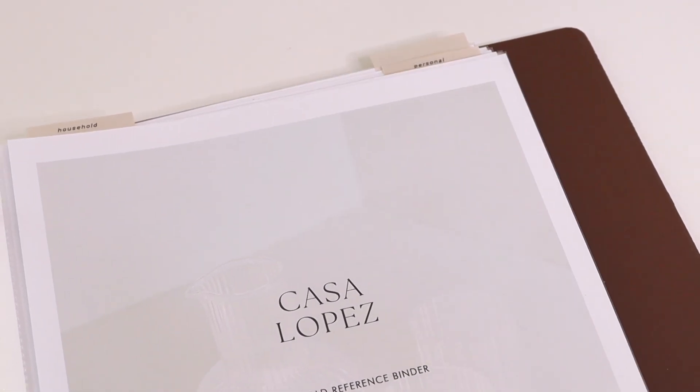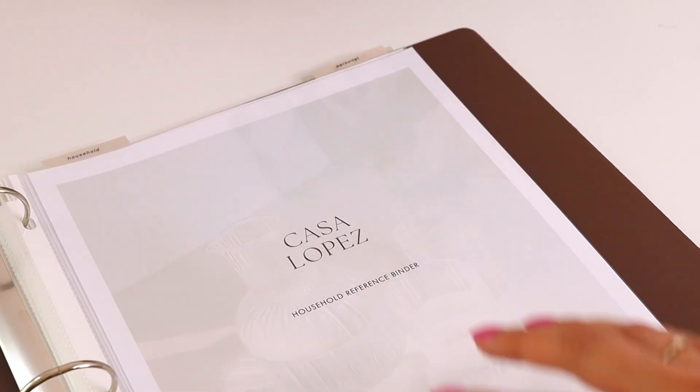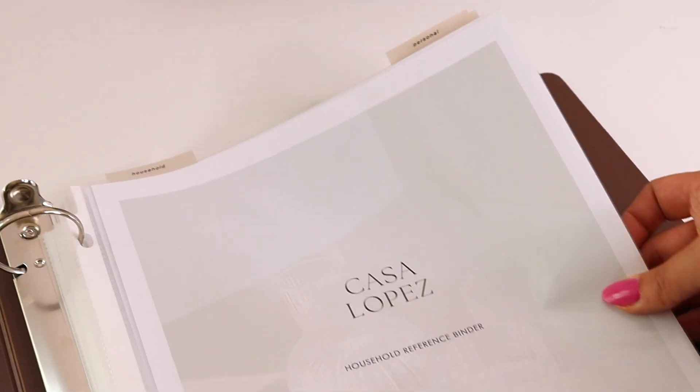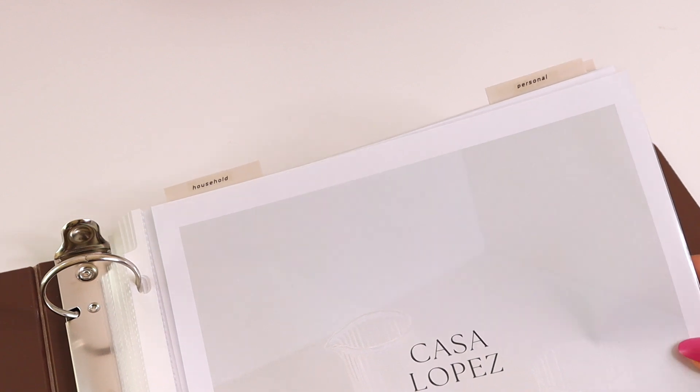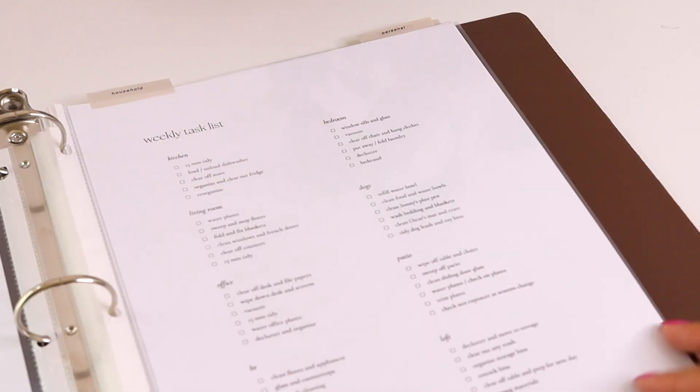That's all I'm doing for now — I only have two tabs. I might get some proper top tabs in the future, but for now I really like the way this looks. I love the color of these page flags with the binder and the white paper. It looks really nice and matches all of my other stationery.